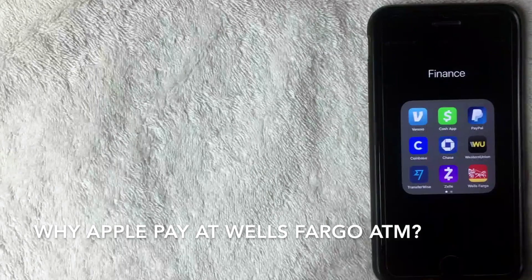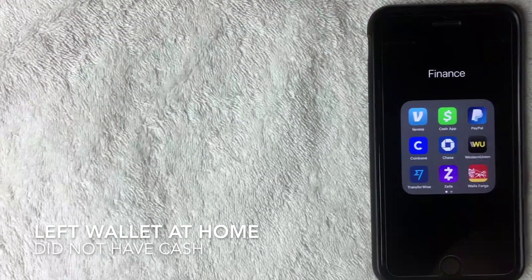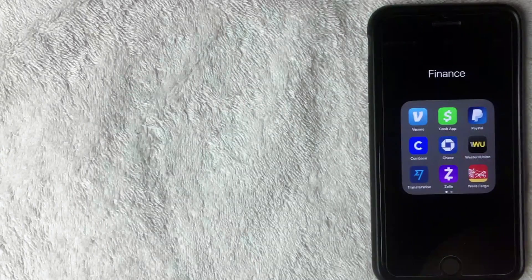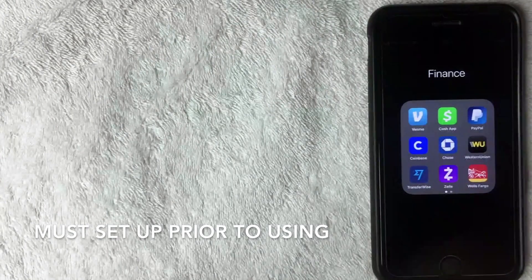So why would you use Apple Pay to withdraw money at a Wells Fargo ATM? I have personal experience with this — I made the mistake of leaving my wallet at home one day, ran out of gas, and was going to be gone for about eight hours, so I also needed to grab something to eat. Luckily, someone brought up the fact that you can actually use Apple Pay at ATMs.